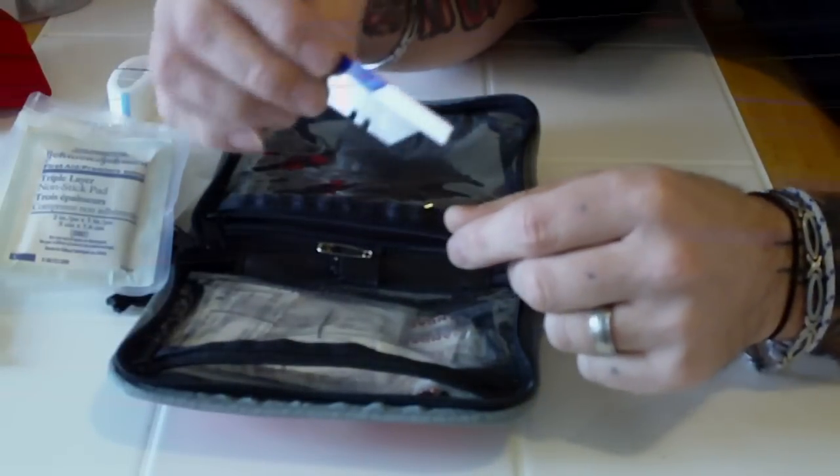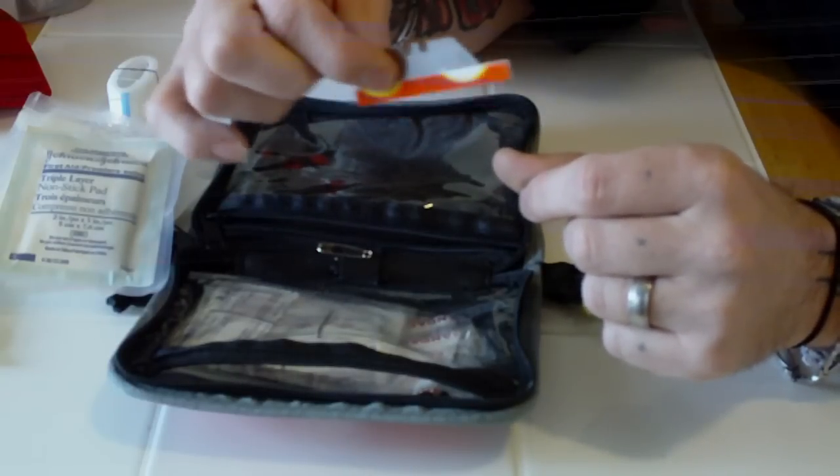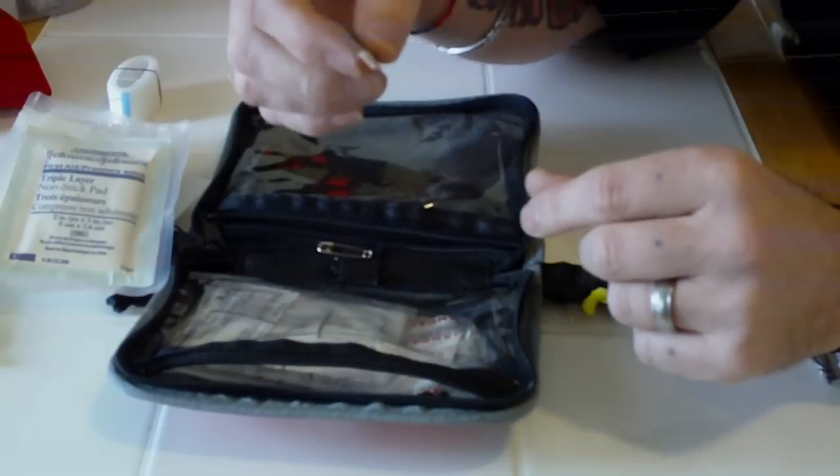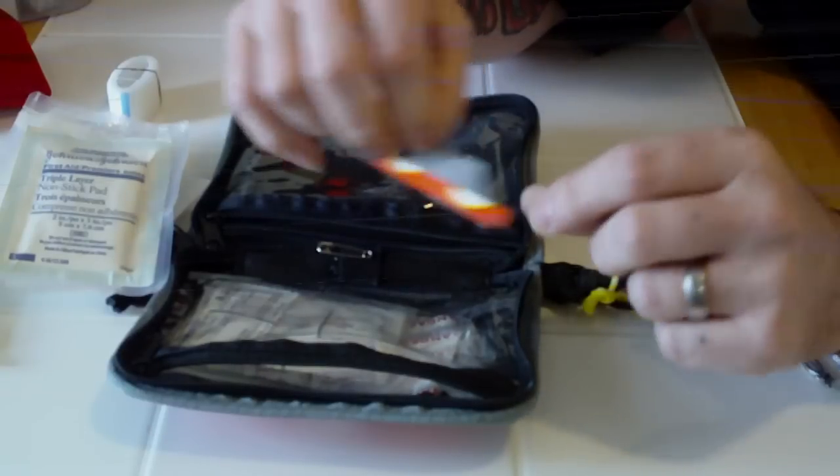Last but not least, I have a razor blade — minor surgery, I guess, which sounds a little scary — but it works great for getting a hard-to-reach splinter or whatever else.